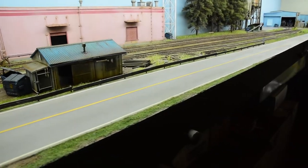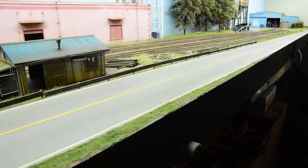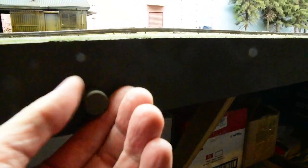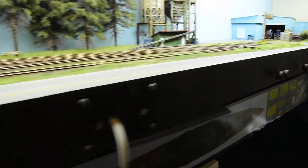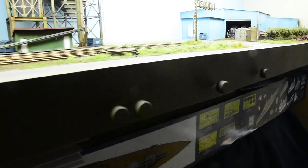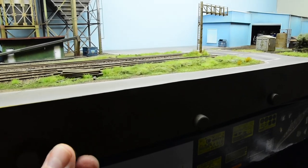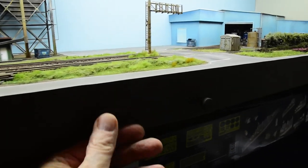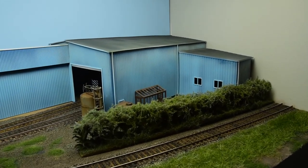If I ever build another module or layout — which I probably will — it's going to be all like this, with a valance push rod for turnouts. I don't want to use cab control or anything electronic for this; I want the ability to just reach in manually and throw the turnouts with power-routed frogs. That's something I'll stick with on the new design.